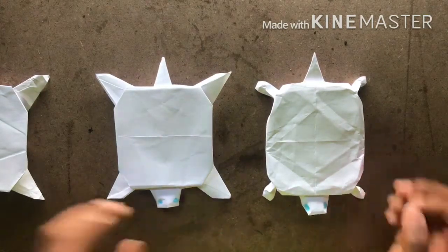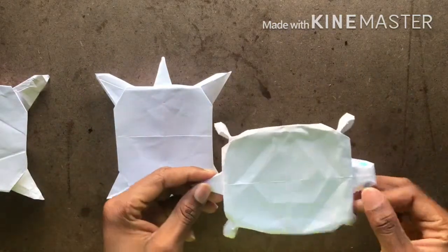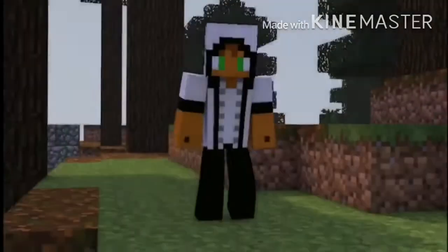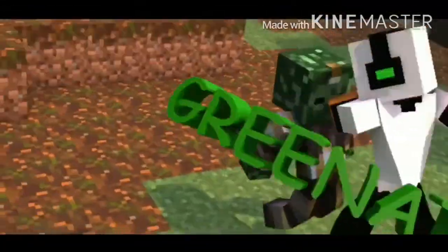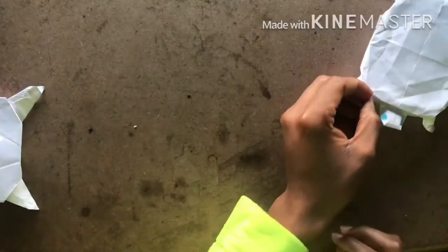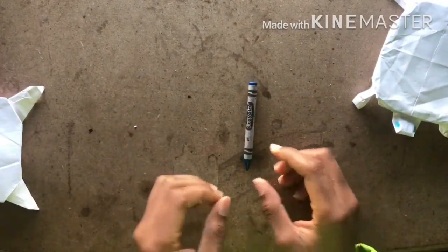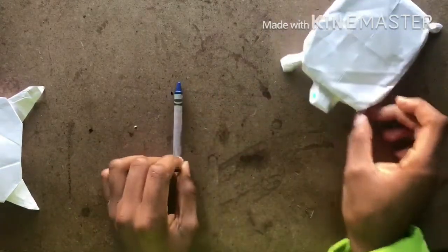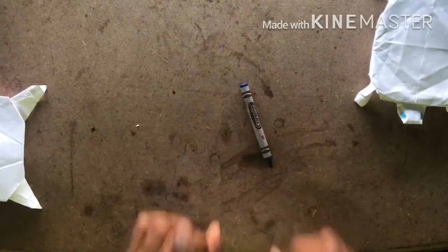Hi guys, this is Green here. I'll present to you how to do a turtle and how to turn this turtle into this — stay tuned. For this tutorial you would need a crayon or some type of marker pen, anything to write with — this is for the eyes and designs on the back. And you just need paper.